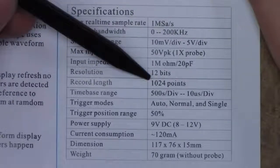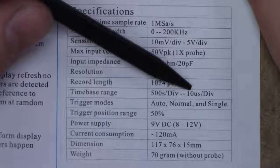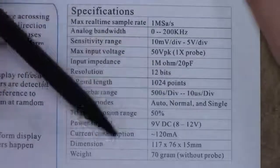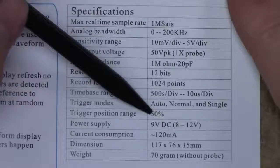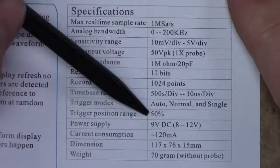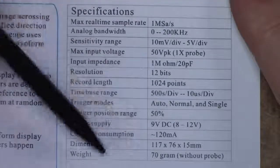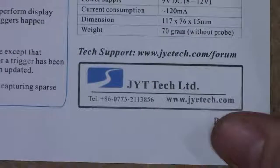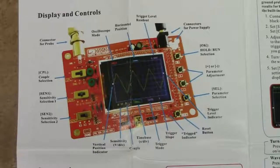The record length is 1,024 points. The time base runs from 500 seconds per division to 10 microseconds per division. Triggering supports auto, normal, and single modes as you'd expect. The trigger decision range is listed as 50%, which raises the question of whether it can only trigger at the middle of the waveform — I'll have to find that out. Power supply is 9V DC, 8–12V range, 150 mA consumption. The manufacturer is JYT Tech Ltd., which has a dedicated forum for tech support.